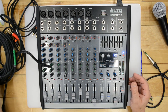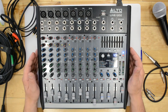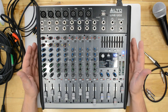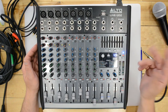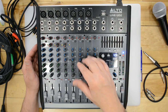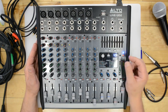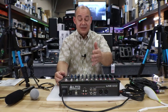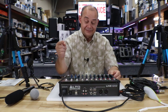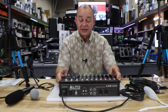This has been a masterclass on everything you need to know about the Alto Professional Live 1202. If you hung around till the end, thank you very much. Now is always a good time to subscribe. Add your comments or questions down below — anything I might have missed in this video I'll answer through a Q&A video in about a week from now.